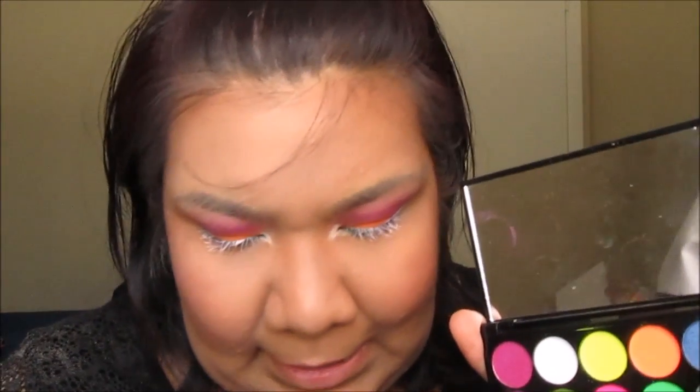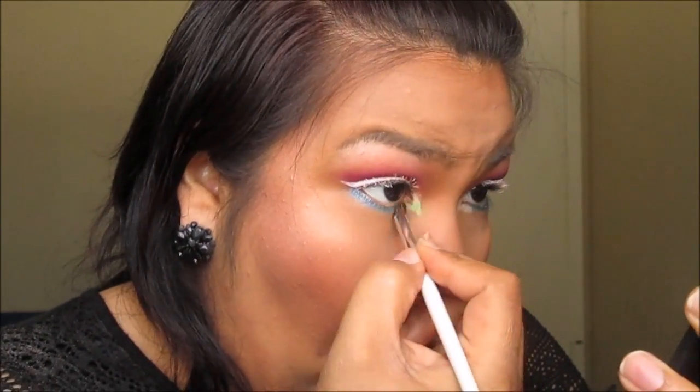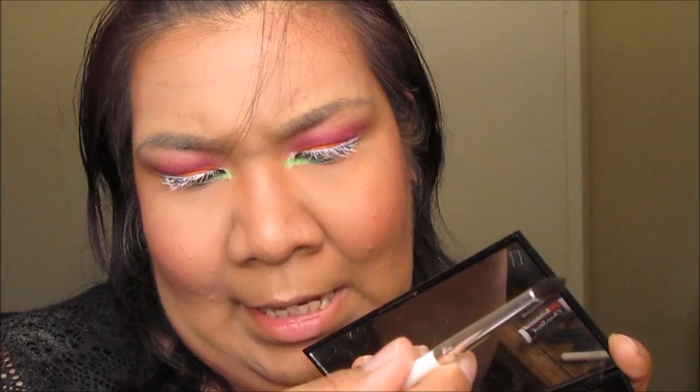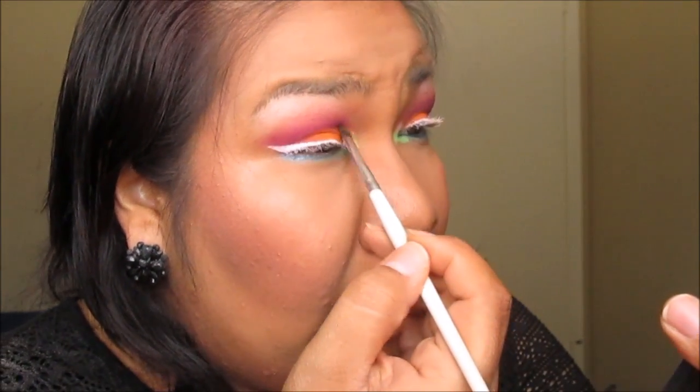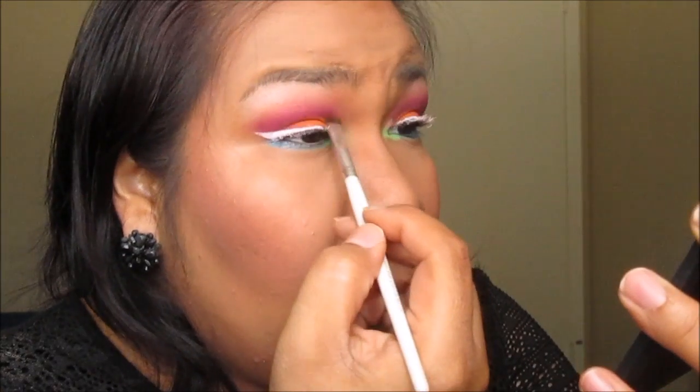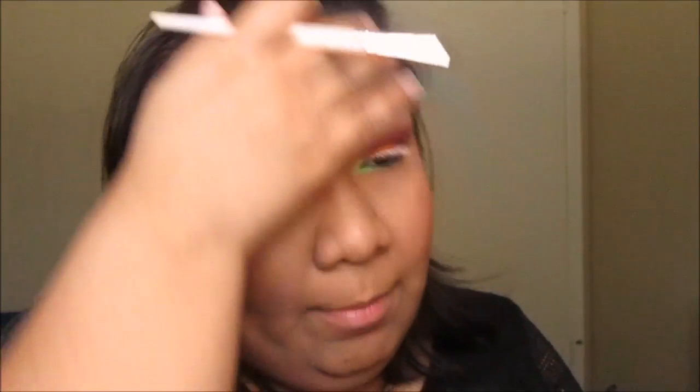I'm actually going to use two brushes. First, I'm going to use the crease brush we just used and take this bright bright green — once again, this is from the Acid palette — and blend it into that blue. Then I'm taking this flat brush — it's another eye crease brush but with a more flat shape — still using the Acid palette, and applying that right here in the inner corner. However, this yellow is not really doing much for me, so I'm going to go ahead and take Glow Sticks from ColourPop on the same brush for the inner corner.